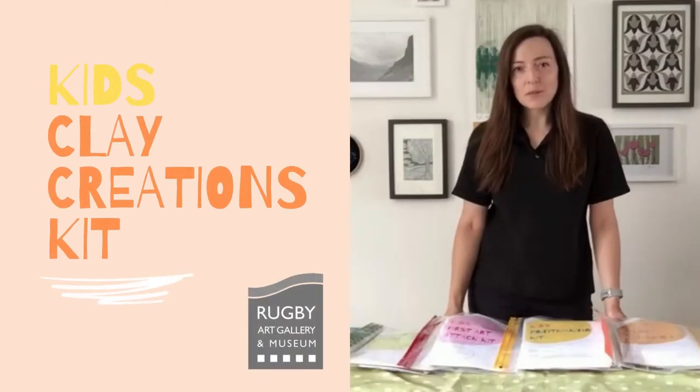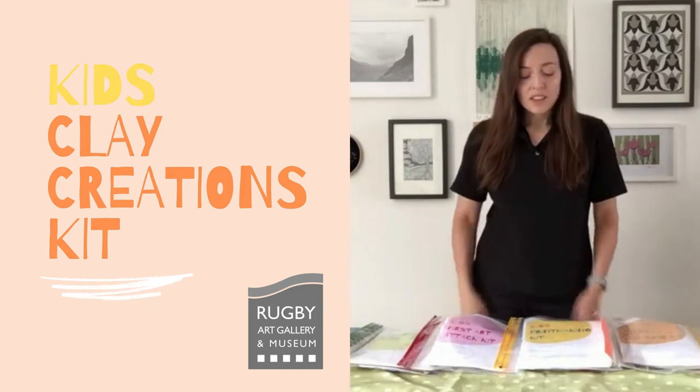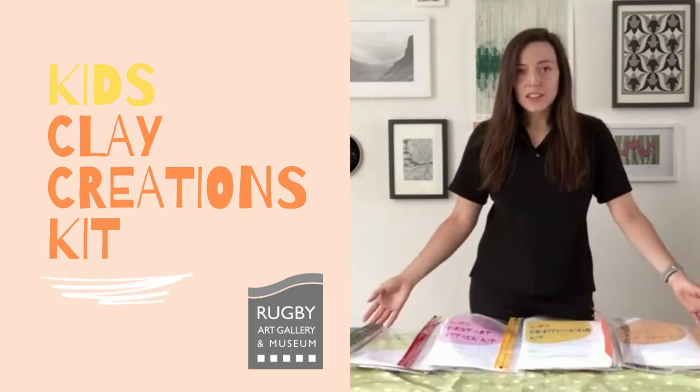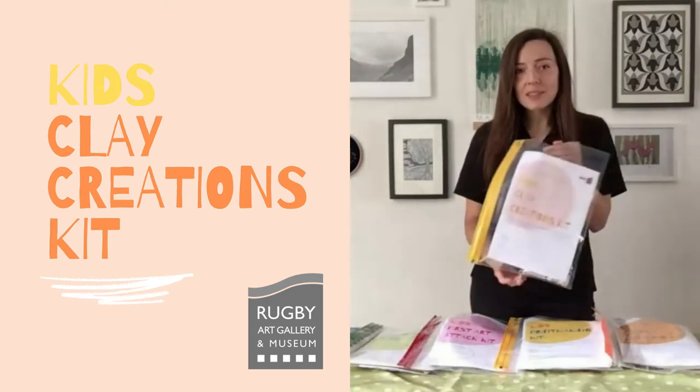Hi everyone, I'm Rachel from Ruby Art Gallery Museum, and I'm here today to show you our craft kits that we've created for use at home. These are available for you to purchase from Ruby Visitor Centre, which is located in the foyer of our building. There are several craft kits available, and in this video I'll be showing you the contents of our clay creations kit.